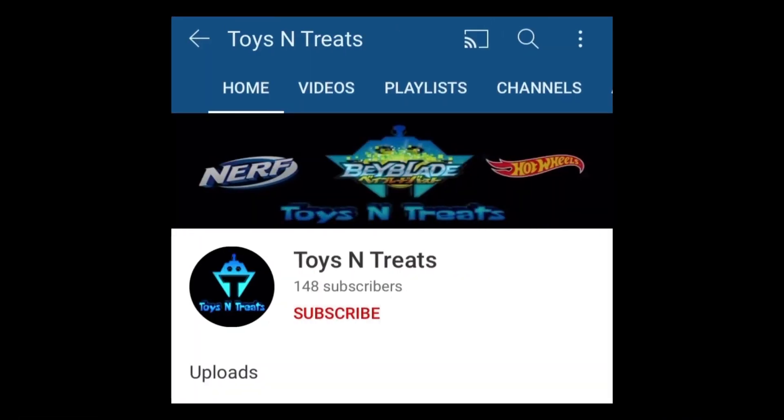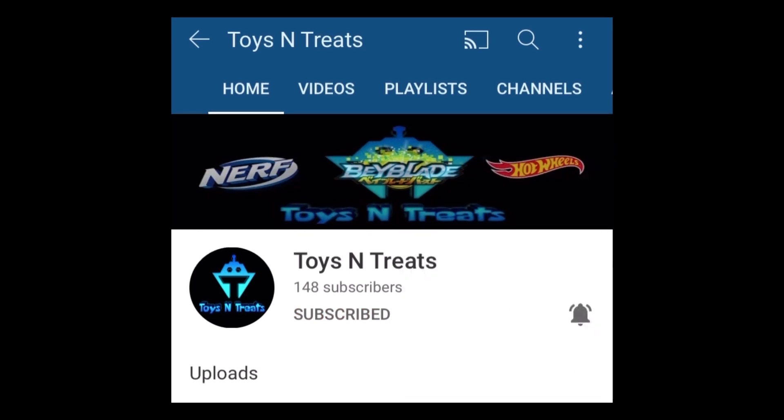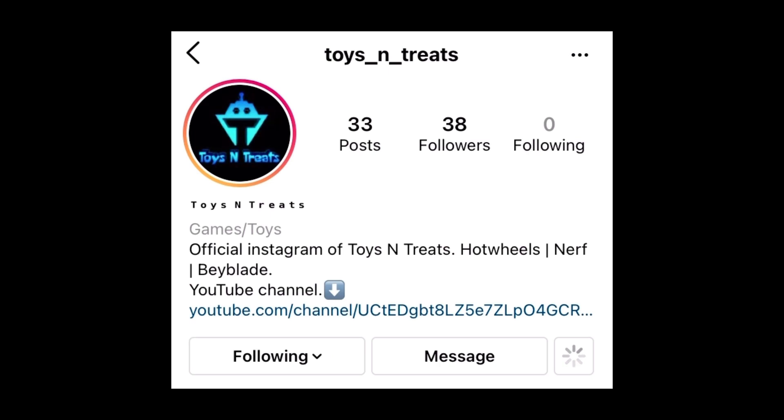But before that, subscribe and hit that bell icon so that you don't miss any of my videos. And you can also follow on Instagram for more.